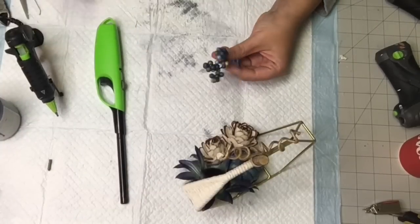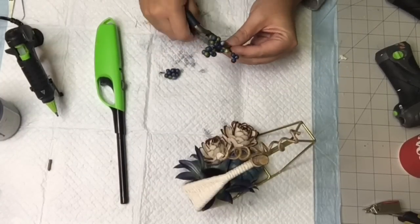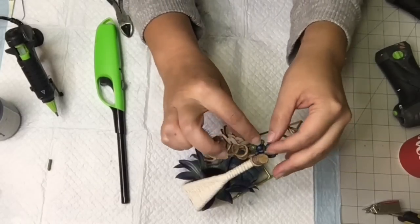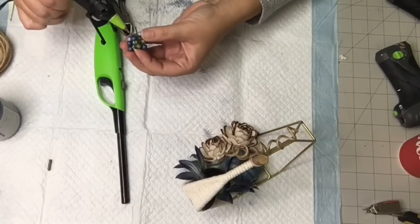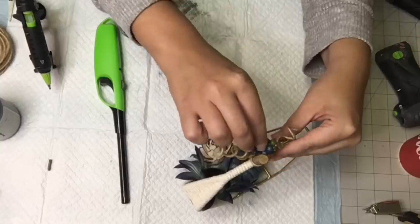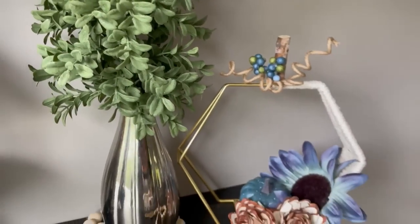Hold on — one more thing! I grabbed some of these little pit berries from a Dollar Tree pick from last year, and I'm just going to hot glue that to the top. We couldn't go without putting something on the top there. It's so pretty!